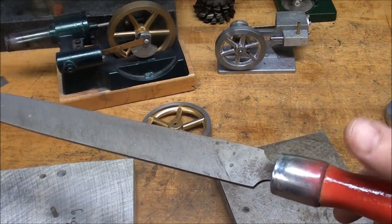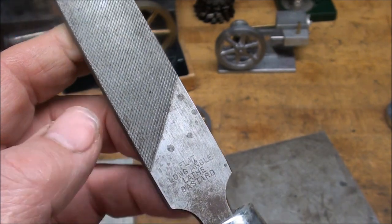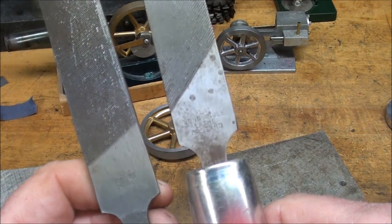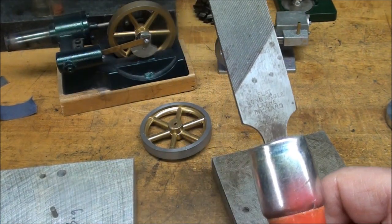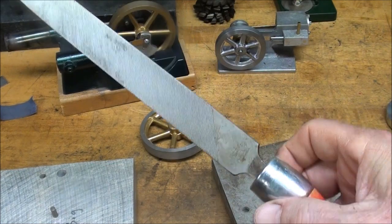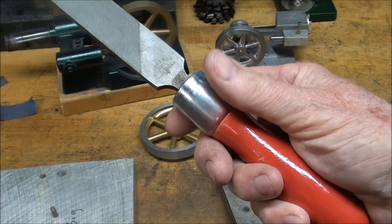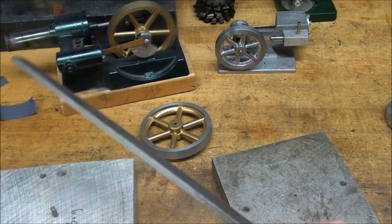Mr. Caspin sent me this long-angle lathe file. In one of my videos I mentioned that I used to use these long-angle files in the school shop and I did not own any, so he sent me one. Notice the difference — this is just a standard mill file on the left. The angle of the teeth cut much more rapidly and work very well on a lathe. I painted this one red so I can quickly identify it. At school the kids just wanted to use them as badminton rackets to hit rivets across the room.